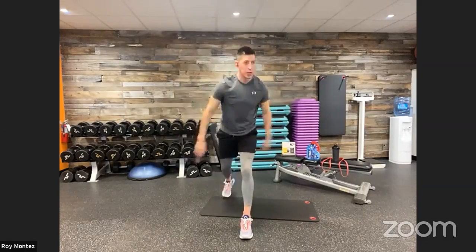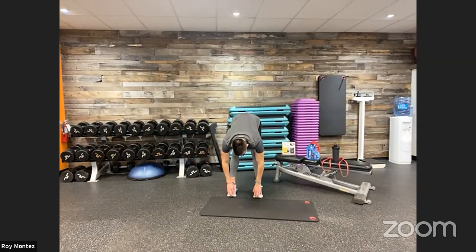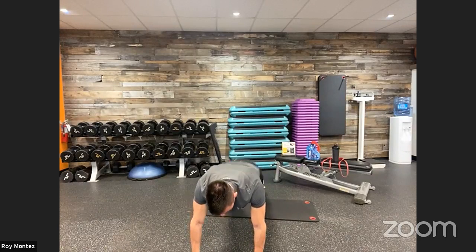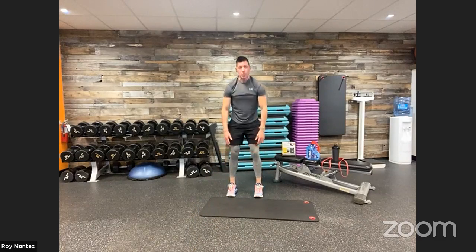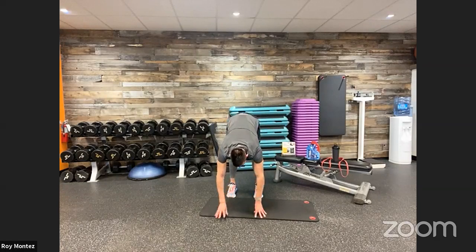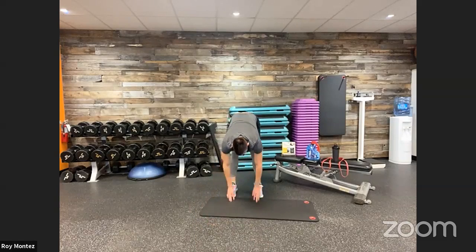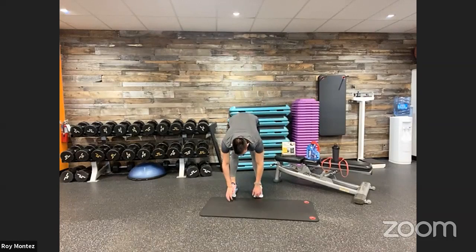Let's go into inchworms. Stand at the back of your mat, reach down to your toes — feet shoulder-width apart, soft bend at the knees. Walk your hands all the way out into a high plank position, pause for a one-two count, then return back to your toes. Touch your toes, extend all the way up, stand tall, take a deep breath, then back down into the inchworm again. This warms up your core, your hips, and stretches your hamstrings.